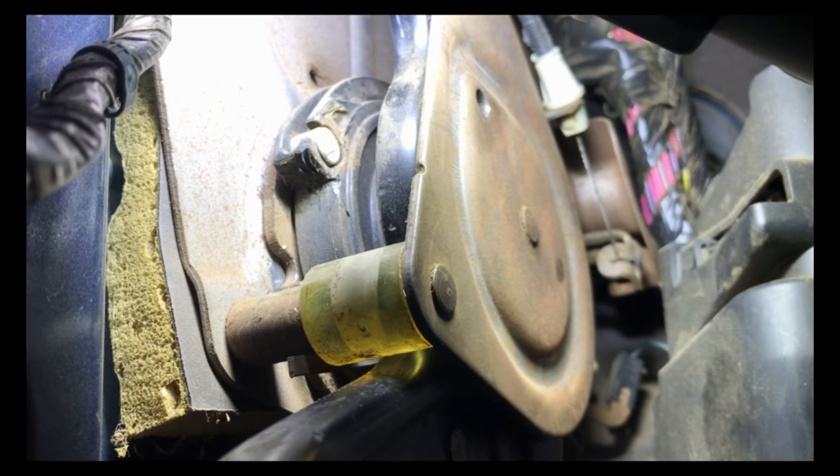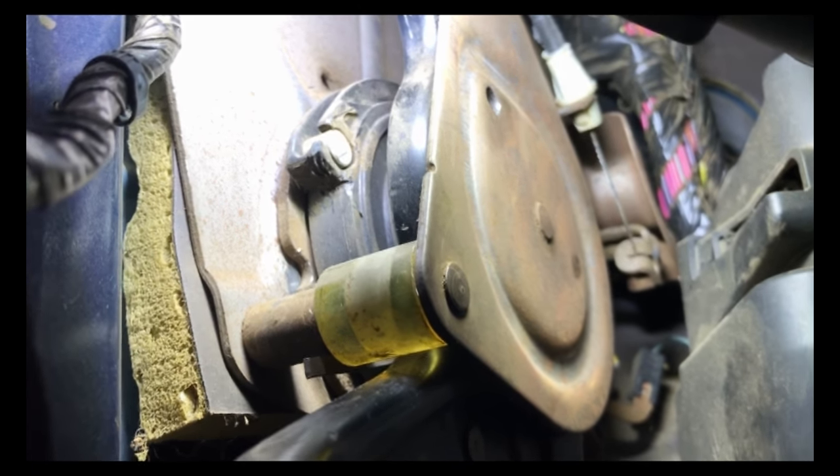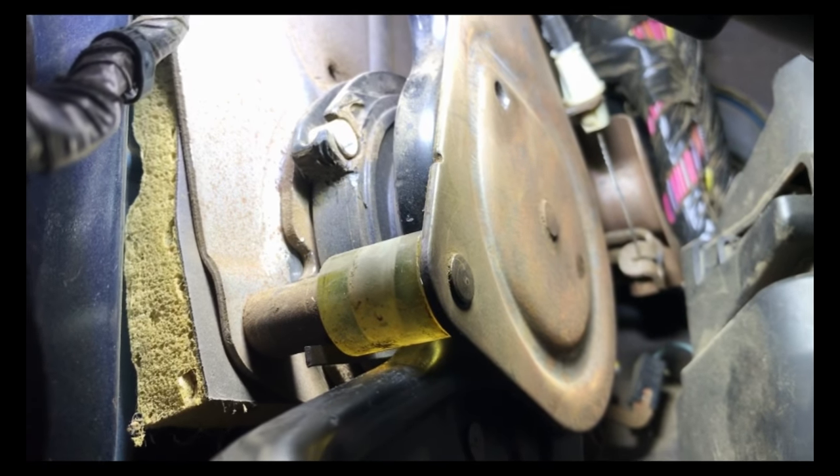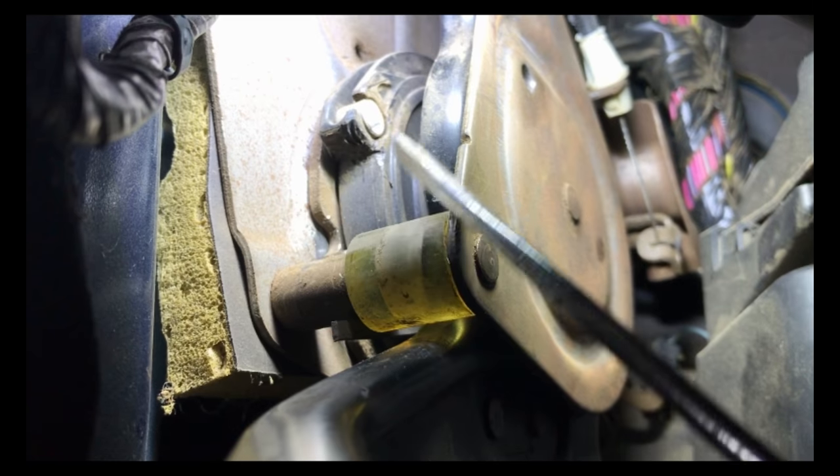Hey everybody, today I'm underneath the dash of a GMC Sierra 3500 heavy-duty pickup truck. One of the parking brake cables broke on this vehicle, and the problem is this is a ratcheting mechanism.